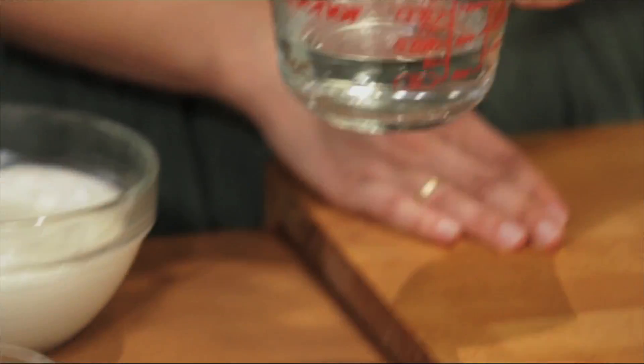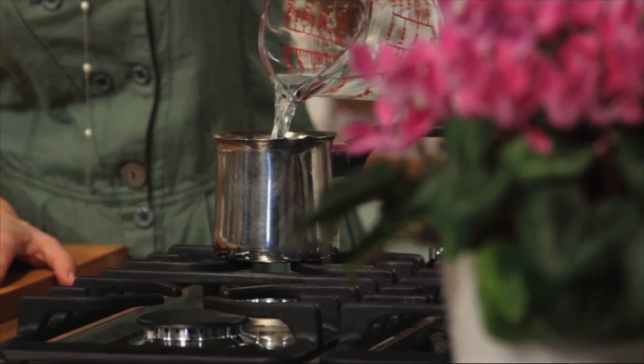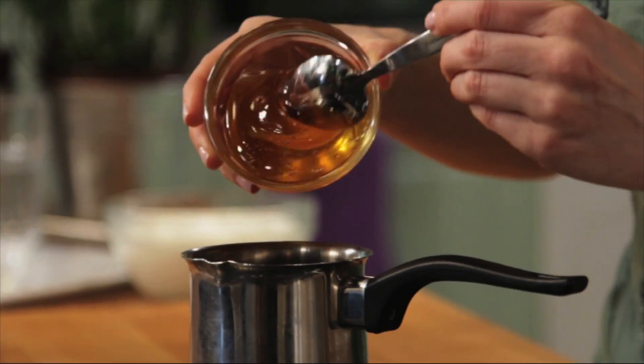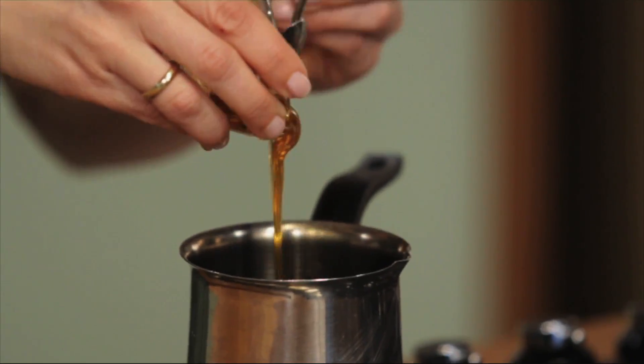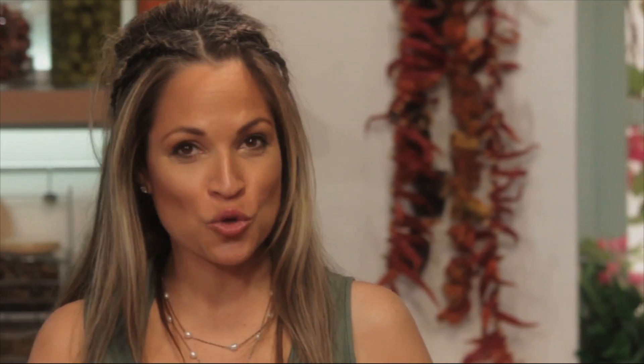First I need to prepare my rakomelo. I'm using two-thirds of a cup of rakki, which is very popular on the island of Crete. It's made with grapes and has a high alcohol content. Make sure you have the heat off because it's very flammable. Next we're going to add three teaspoons of Greek honey, one cinnamon stick, and two cloves.